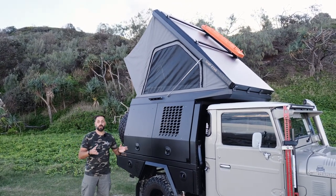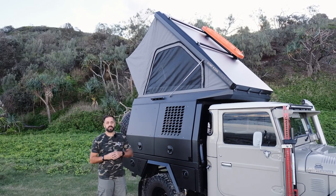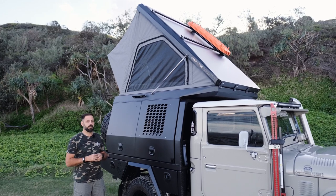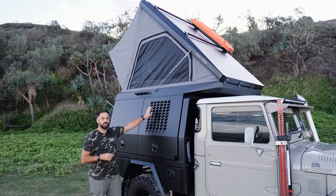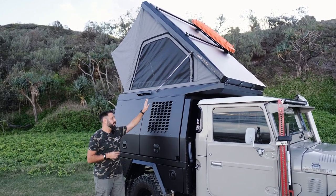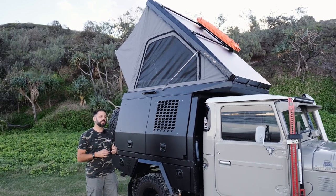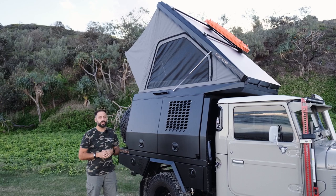Do you have a dog? We can add a dog box section into your canopy. Here at the front on the driver's side is the perfect position for pup to be. We've even got a little bolt-on cover that goes over the laser cut grating on the outside of the canopy, so if pup's not in there and it's raining and you need to seal it up, you can do that as well.